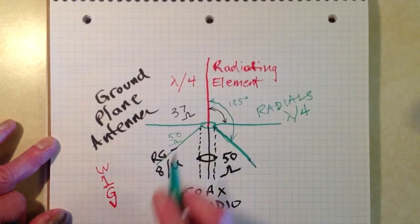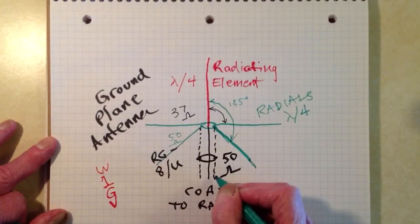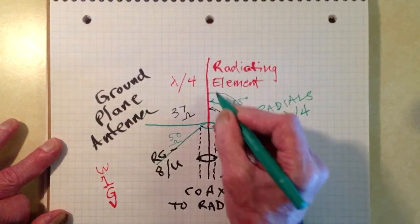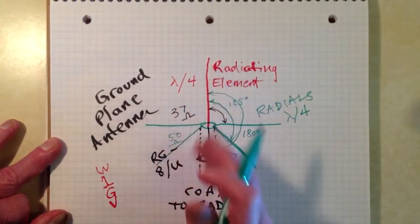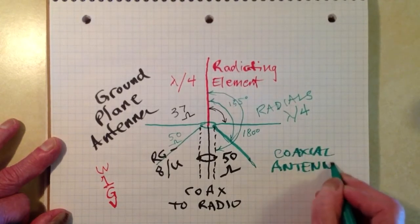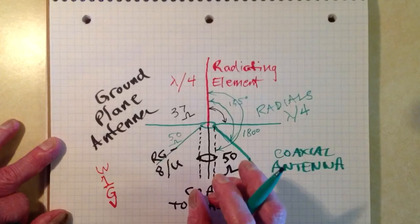In general, the more you droop the radials, the higher the feed point resistance will become — until if you draw them straight down around the outside of the coaxial cable and convert that set of radials into a cylinder, you in effect have a 180-degree angle here. If you do that, you will get basically a vertical dipole fed through one of its elements, and they call that a coaxial antenna — not because it's fed with coaxial cable, but because it actually is a coaxial arrangement in and of itself, with the shield folding right back down over itself.